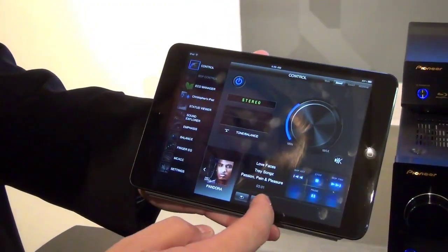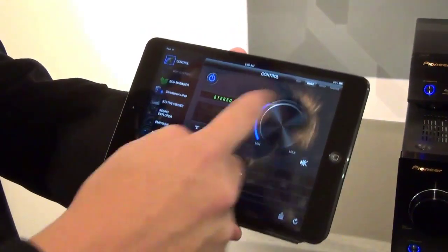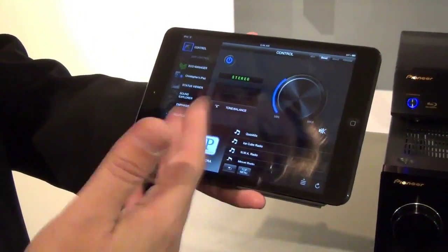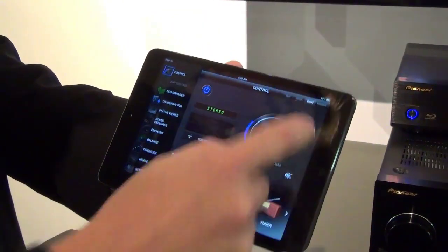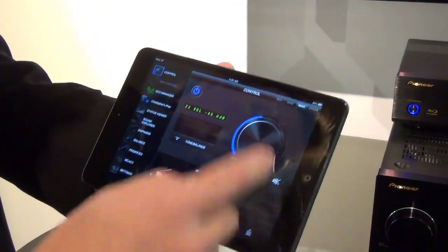I can simply choose a source I want to listen to in the other zone, choose the Pandora station I want to listen to, and start using the app. The nice part is everybody in the house can have the app running on their own device. So if you're in another room you launch the app and you're controlling what's happening in that room; if you're in the living room you have your own app — you can have four apps running at the same time. If I go to zone 3 here I can listen to the FM tuner and choose what I want to listen to as well.